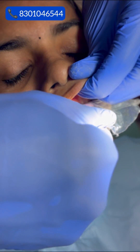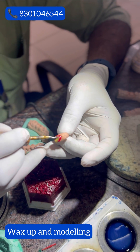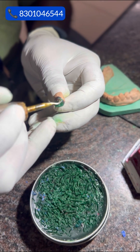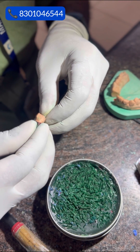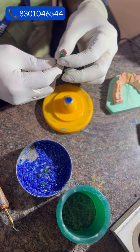Once we have the impression of the prepared tooth, a cast is poured and the skilled technician uses a special wax material to create a precise replica of the patient's tooth. This wax model serves as the foundation for the ceramic crown.